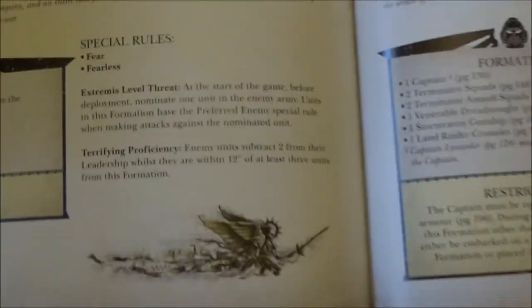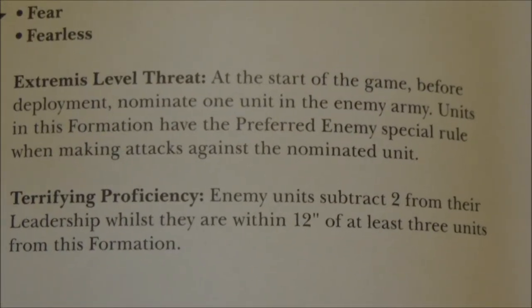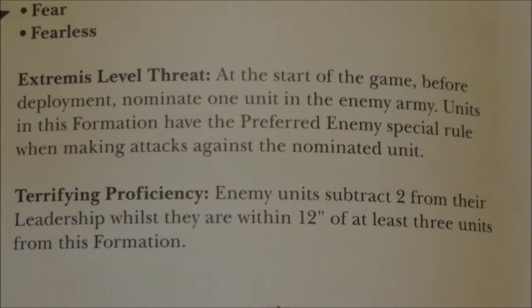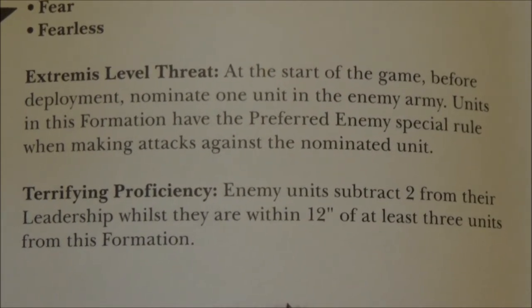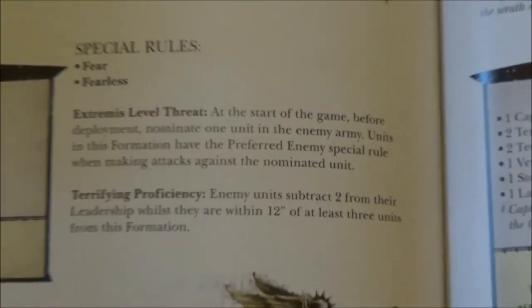All these formations have certain abilities you get. For instance the Terminator one just enhances certain things — it gets the Preferred Enemy special rule against a nominated unit, and the enemy needs to select two from leadership whilst they're within 12 inches, which is quite nice.